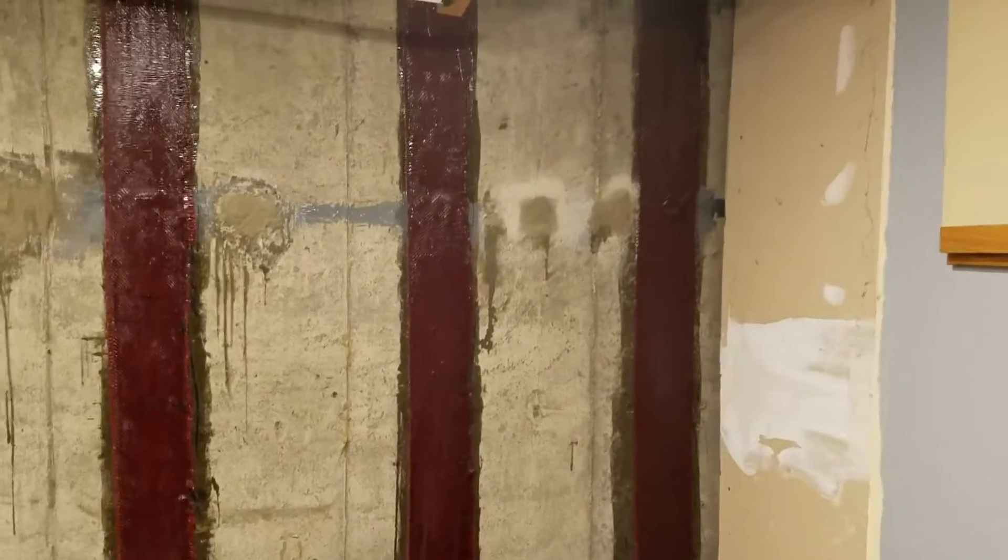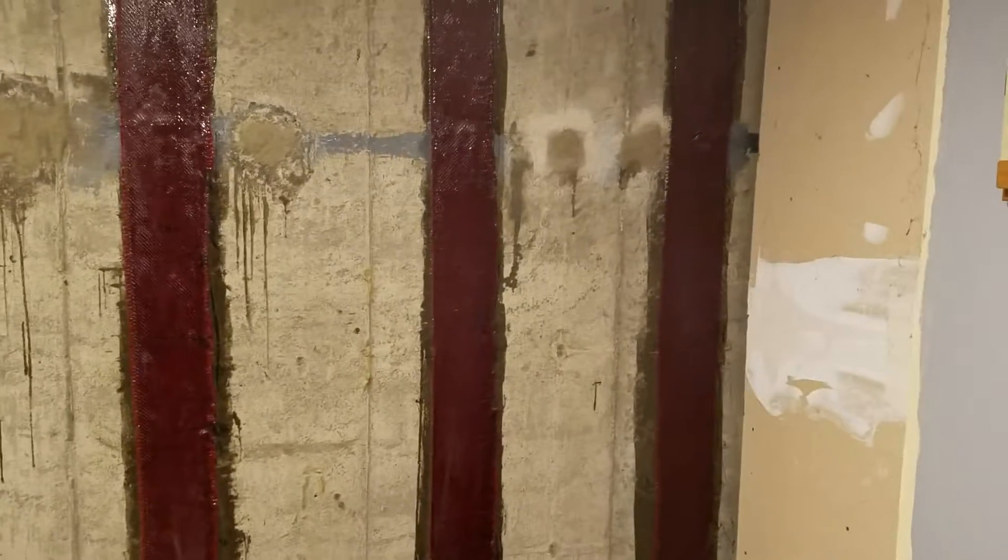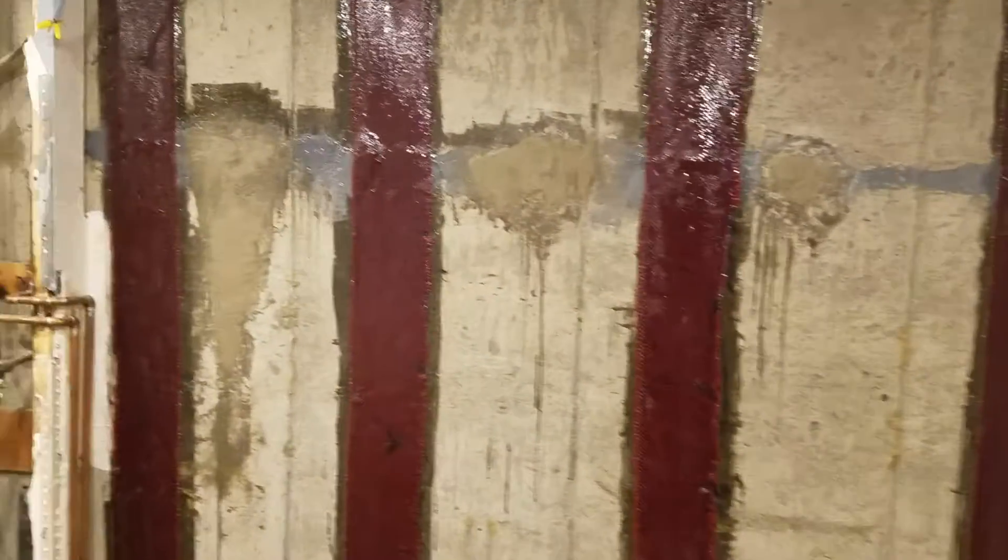Welcome to MB Vistas Foundation Repair. We're on a basement crack repair job in Arvada, Colorado. We have now installed the carbon fiber straps with epoxy as well as injecting epoxy along the horizontal crack.